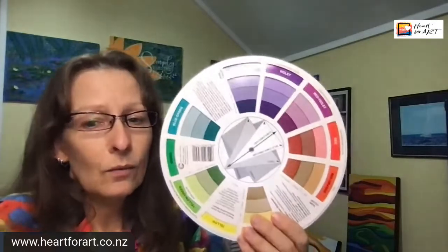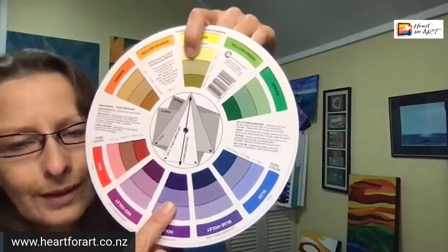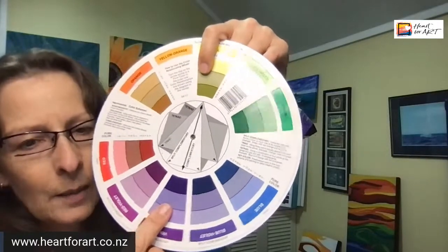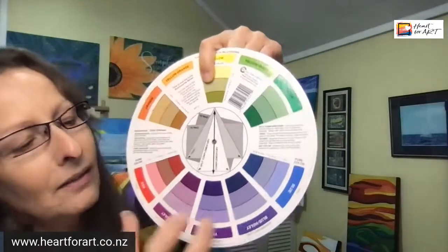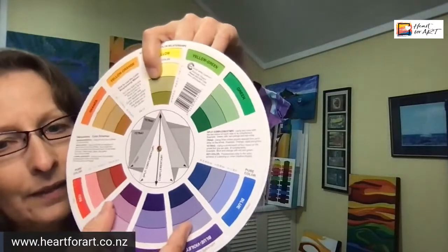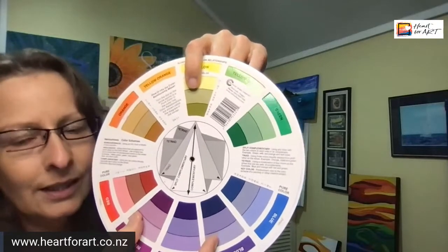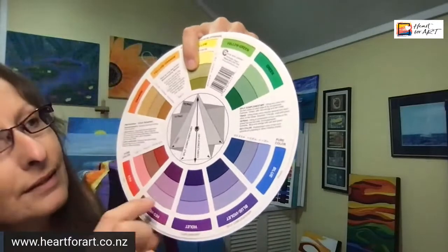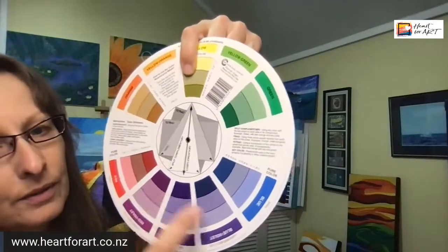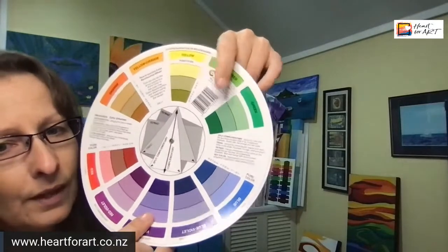Next, there are split complementaries. Going back to yellow and purple: instead of taking the direct complementary colour, you choose one colour and then the two colours beside its complementary colour. So you would choose yellow and the two colours beside purple. That gives you a harmonious but vibrant and contrasty combination. That's called a split complementary — one colour and then the two colours beside its complementary.